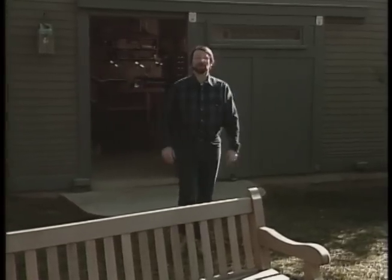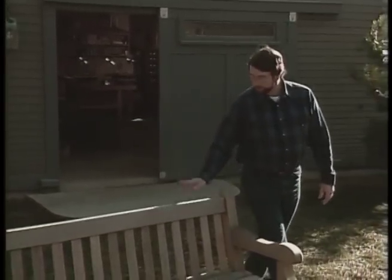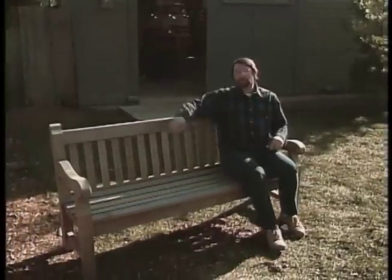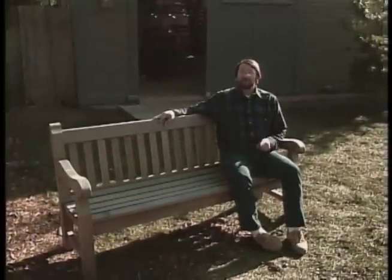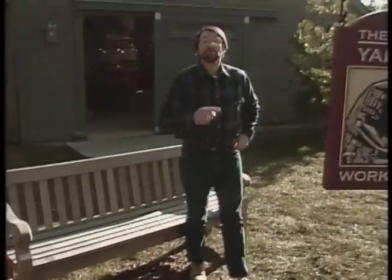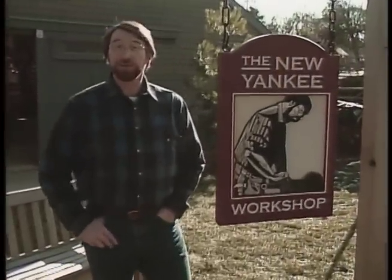Hi, I'm Norm Abram. Welcome to the New Yankee Workshop, where today we're going to build this English garden bench made of teak. Now it looks like an ambitious project, and it is, but I know you can do it, and I'm going to show you how. Coming up next, right here on the New Yankee Workshop.